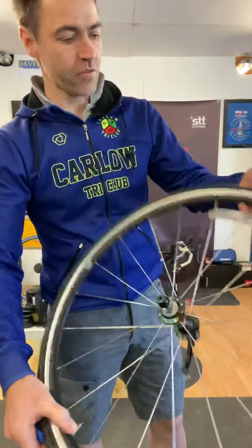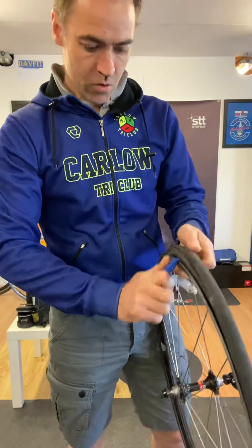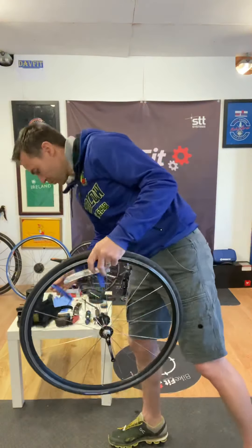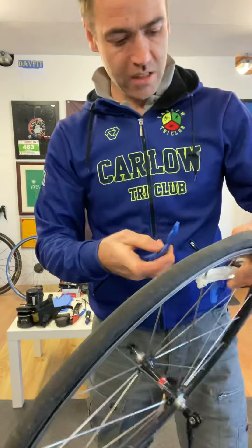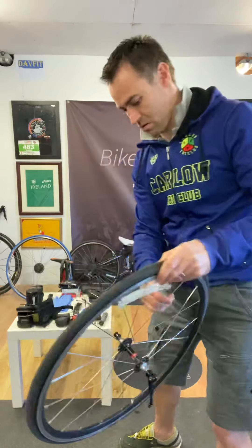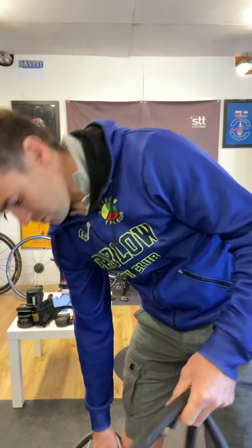I always start away from the valve, just because that's easier - there's more flex on the tire at that point. So generally pull the tire out. You might need two levers; some people can do it with one depending on how thick the tire is. This is only a little small 24-inch rim. Okay, two levers - there we go. There's the tire, there's the tube.